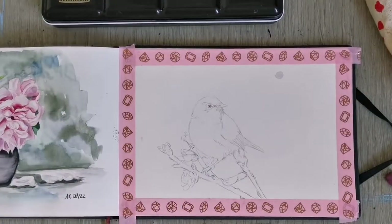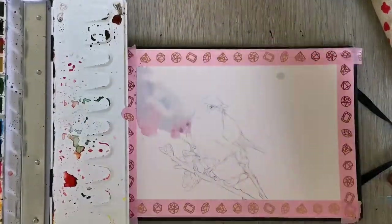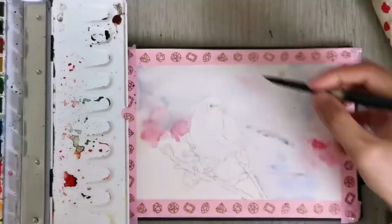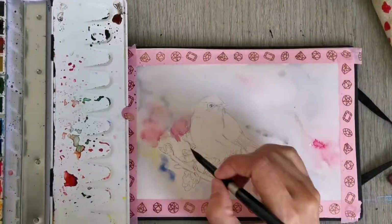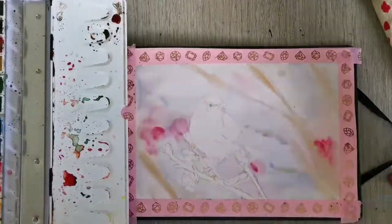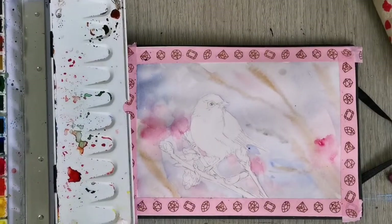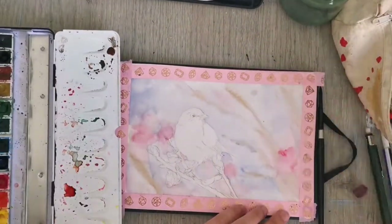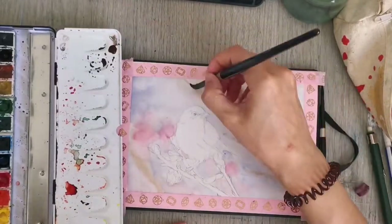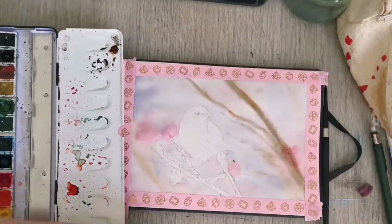I'm painting in a good amount of detail for this little painting. I drew out the bird and the foreground branch fairly detailed, and now I'm painting a mostly wet-into-wet background. I haven't pre-wetted the paper but I'm putting down my paint very quickly, using different hues of pink, blue, and a little bit of brown to indicate out-of-focus branches. I let it dry and it was a little too light, so I rewetted it with clear water and added more brown to the branches to darken them up a bit, while still keeping them out of focus.